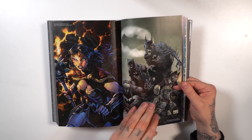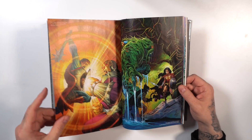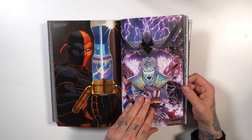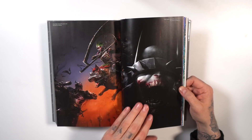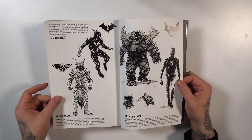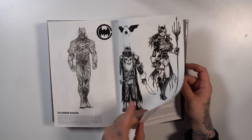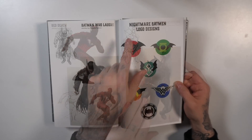We have some bonus material here — a variant cover gallery with some Jim Lee and Scott Williams artwork, some Andy Hubert goodness, some more Andy, John Romita Jr., Tony S. Daniel, and beautiful artwork by Francisco Mattina.